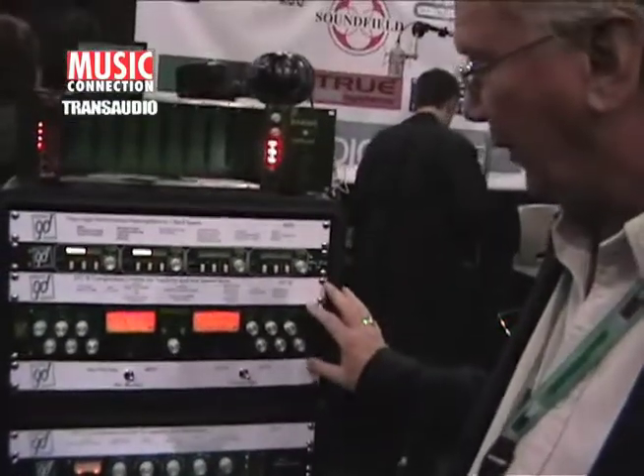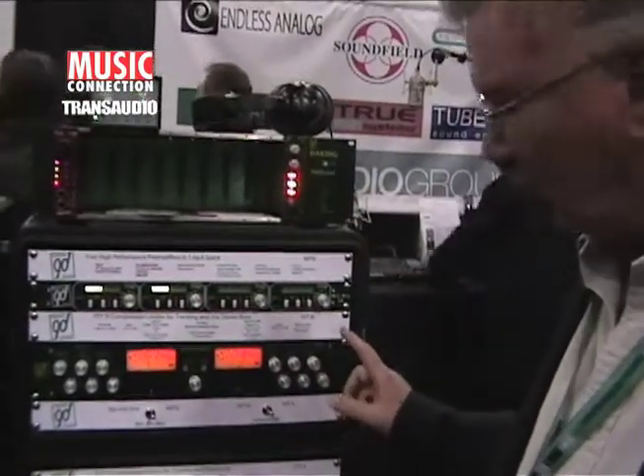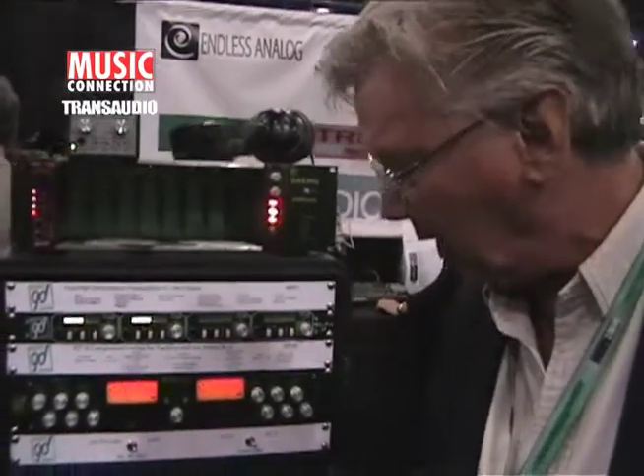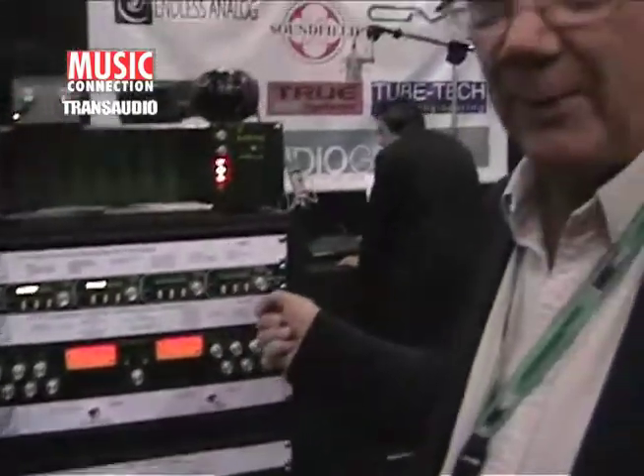This is the new one. It's called the FET III. The difference between this one and the old one is that it has transformer-less design, and it has pots instead of switches. Some people are always going to want the switches because they're always repeatable. Other people are going to say, but I'd like to be able to get in between the positions.